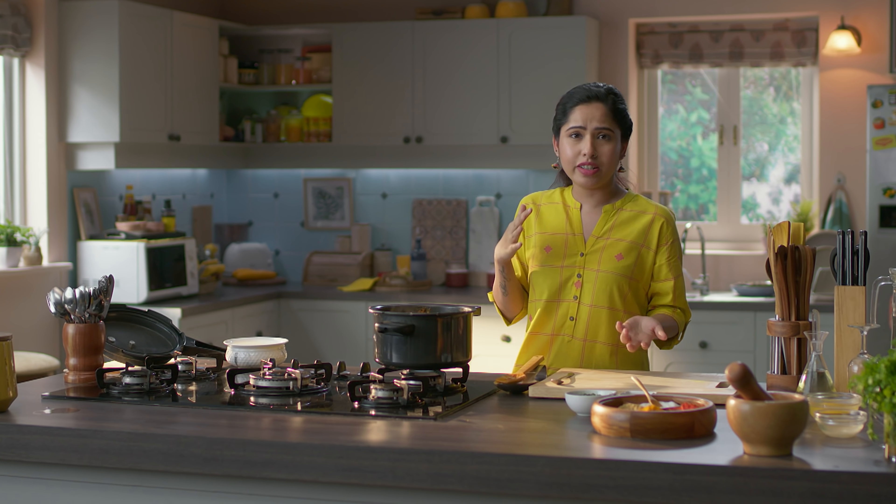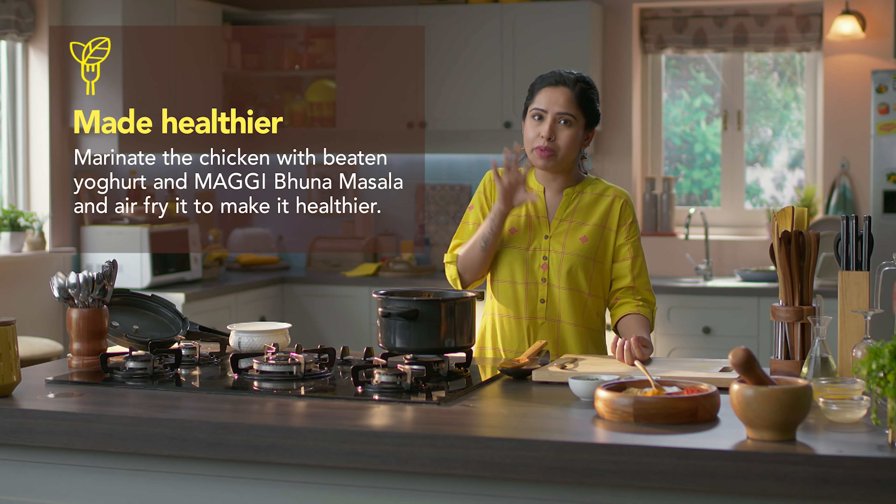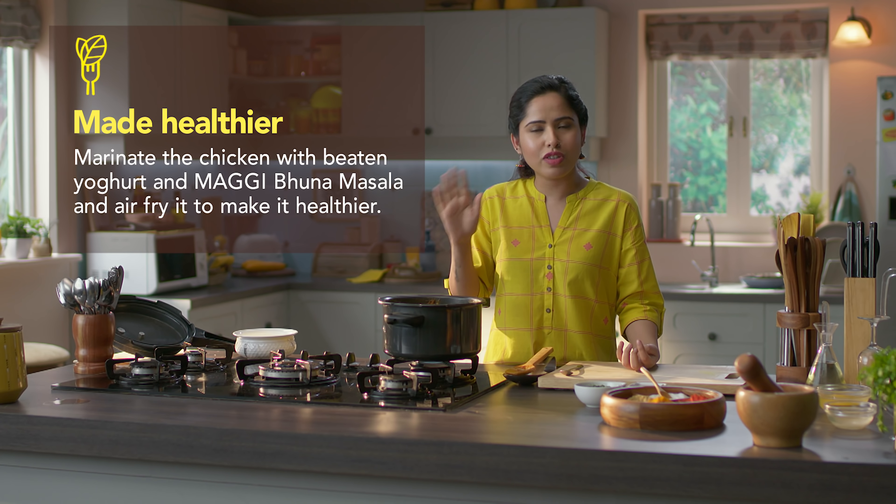I will tell you a health tip. If you want to make it more healthy, you can marinate the chicken with some beaten yogurt and the Maggi Bhuna masala, then put it in an air fryer without any oil. You can also serve it with veggies as tikka.